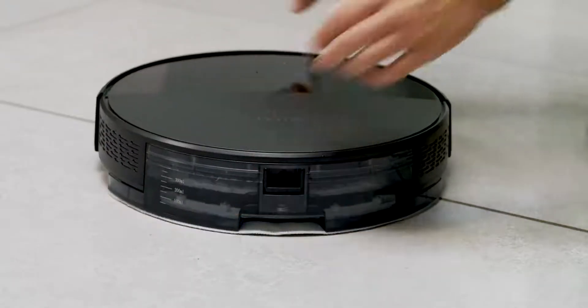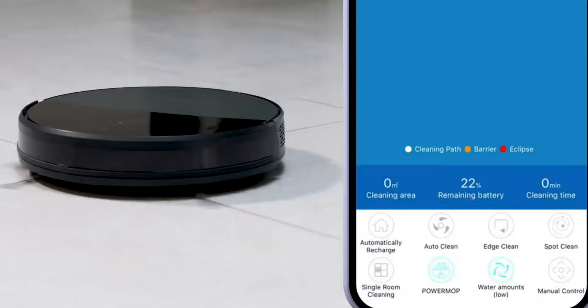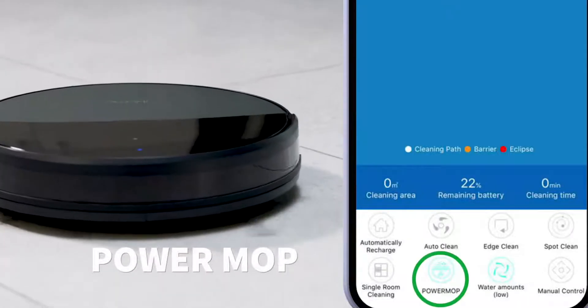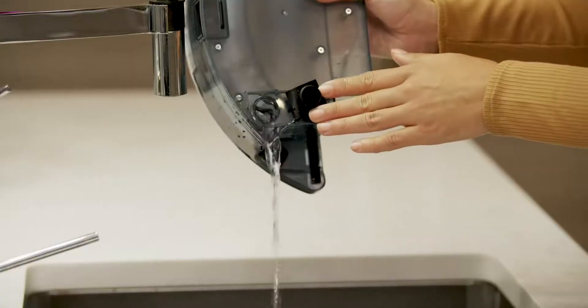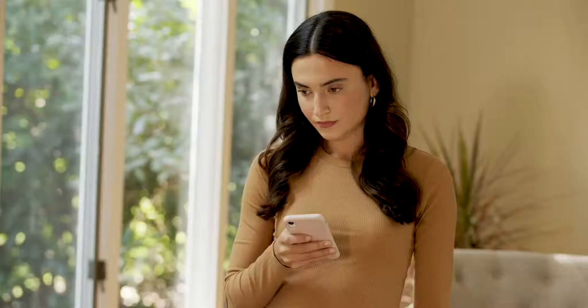To start mopping, simply press the Power button on your AutoVac Eclipse or press the Power Mop button within the iHome Clean app. You can control the water volume by selecting one of three options within the app: Low, Medium, and High. When finished, remove and empty the water tank of remaining liquid.